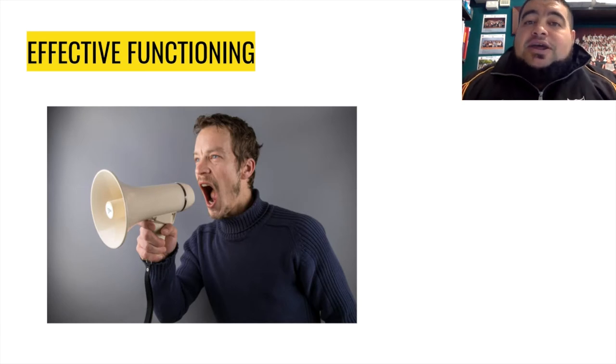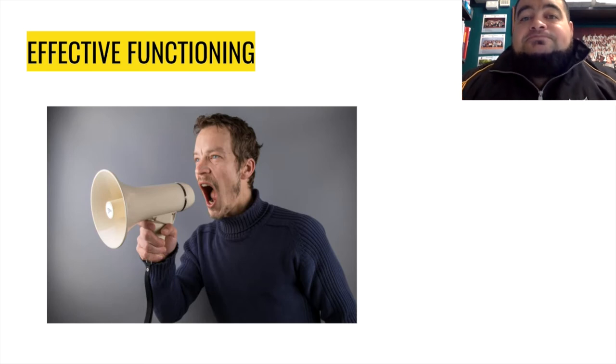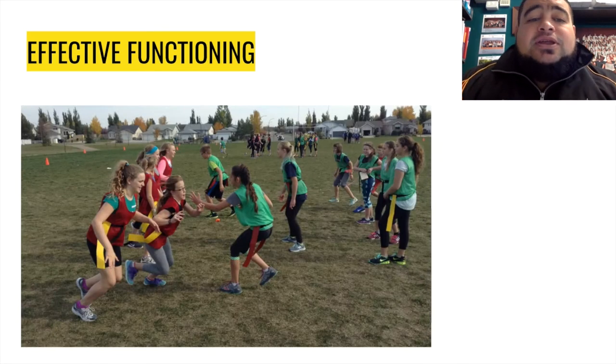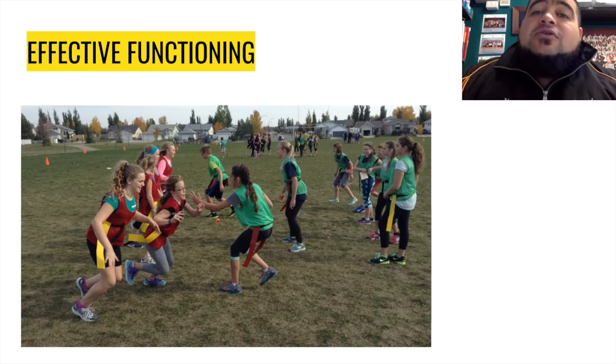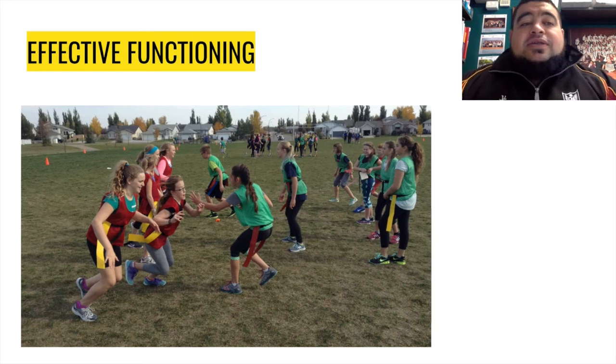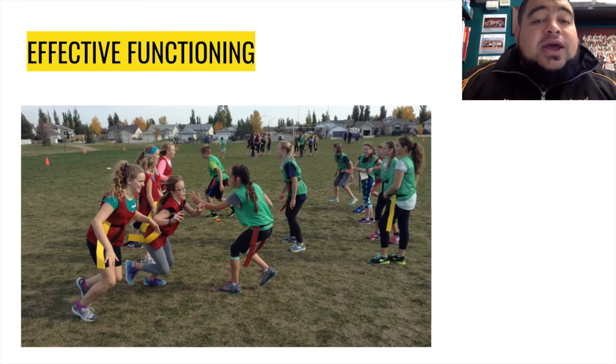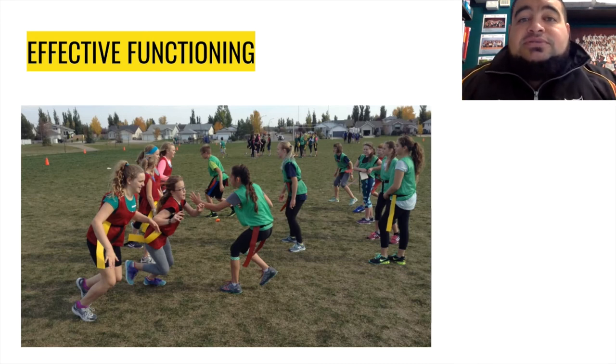That means you can then explain things to them and it'll mean that you'll save your voice. When you're yelling the whole lesson or session that you need to teach, you do not want to be yelling the whole time. So getting them in, getting them to listen, getting them to sit down — that means they will get the information a lot quicker. Your sitting down time will be shortened and they'll be able to get back out to the activity, get more reps, learn more, and become better. That's why we want to use our whistle — it affects the functioning of our group positively because they get to participate in the physical activity more.